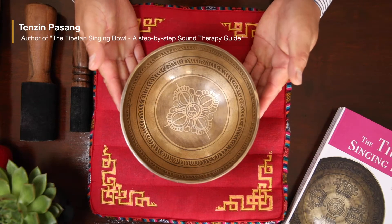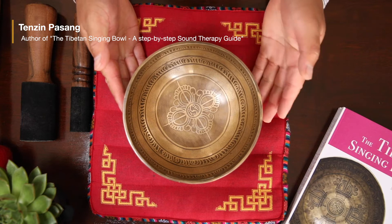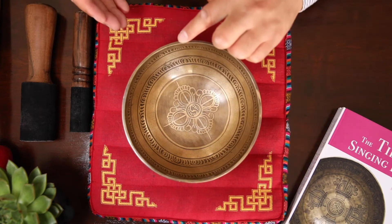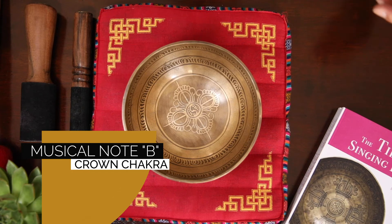Hello, I have a very nice Tibetan singing bowl right here, called number YD72. This one weighs 853 grams and has 17 centimeters in diameter. It sings B3 note, and in terms of chakra, this corresponds to your crown chakra.